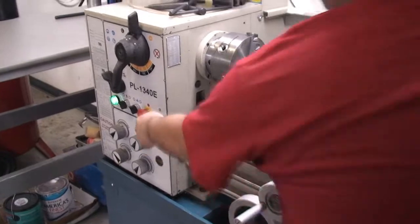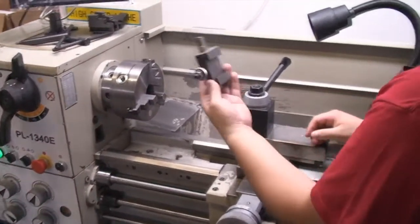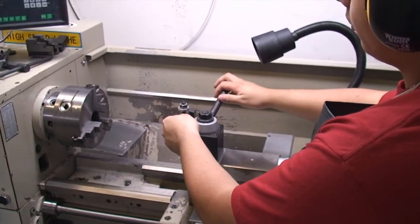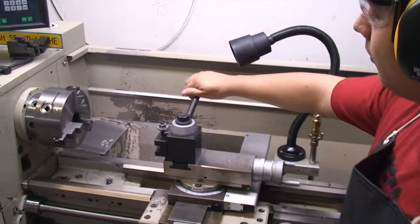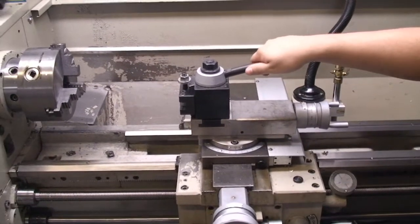To begin, you disengage the e-stop. You grab one of our tools and put it into the tool post, slide it in as so, and make sure it is really tight. Give it a few taps in order to make sure it's tight.